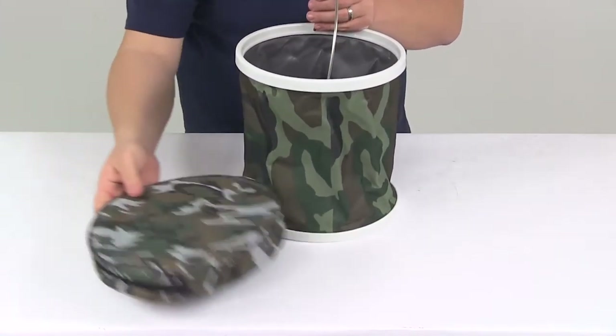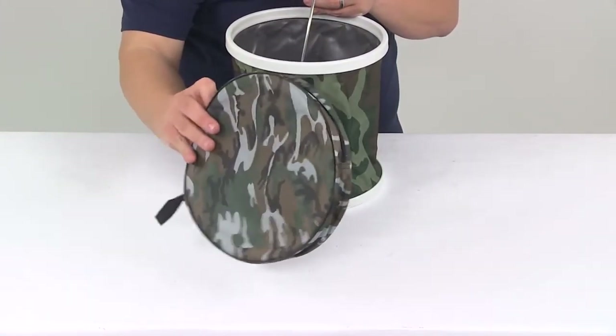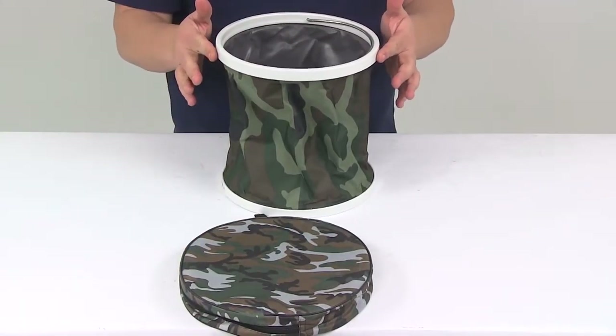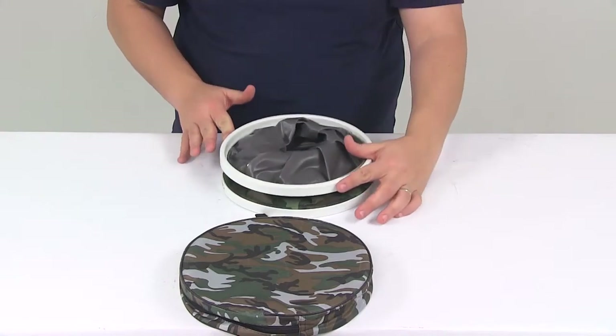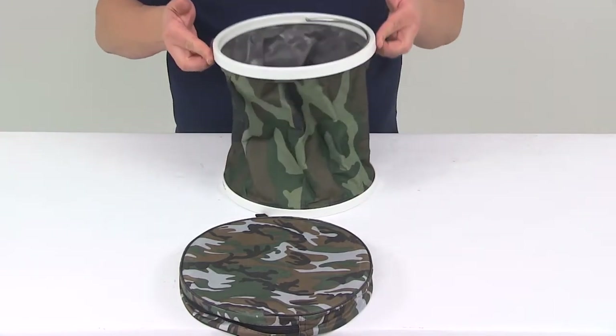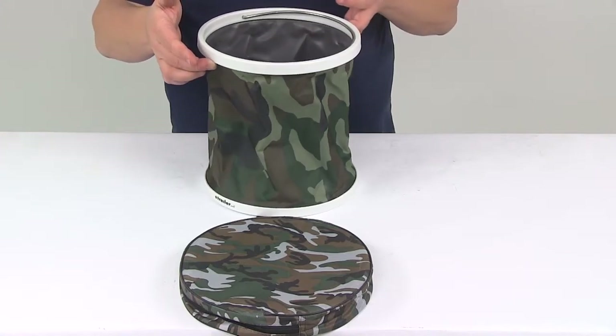It's also going to come with a zippered storage bag so that allows for nice compact easy storage. To get the bucket to fold down you don't have to do anything, just let it collapse. Same when you're ready to open it up and use it, just lift up that rim and the bucket will open up.